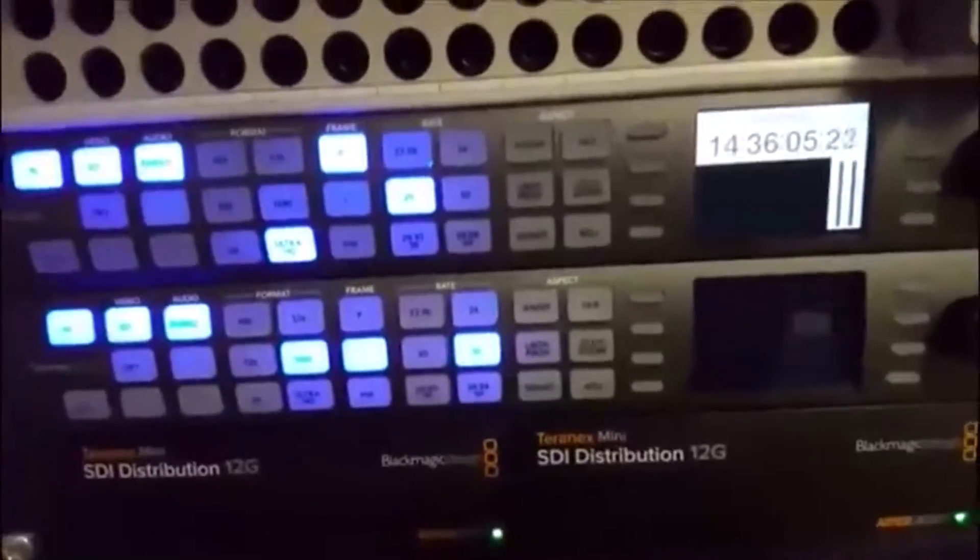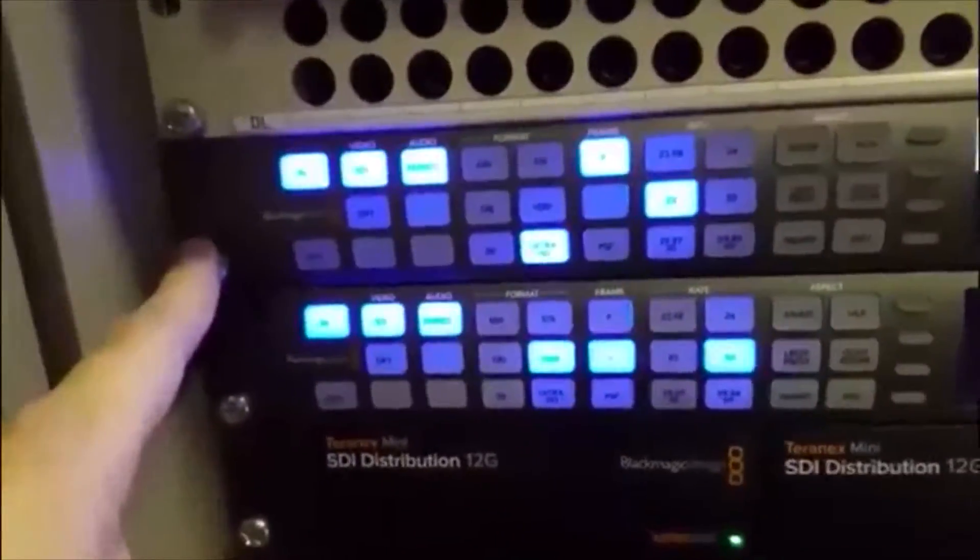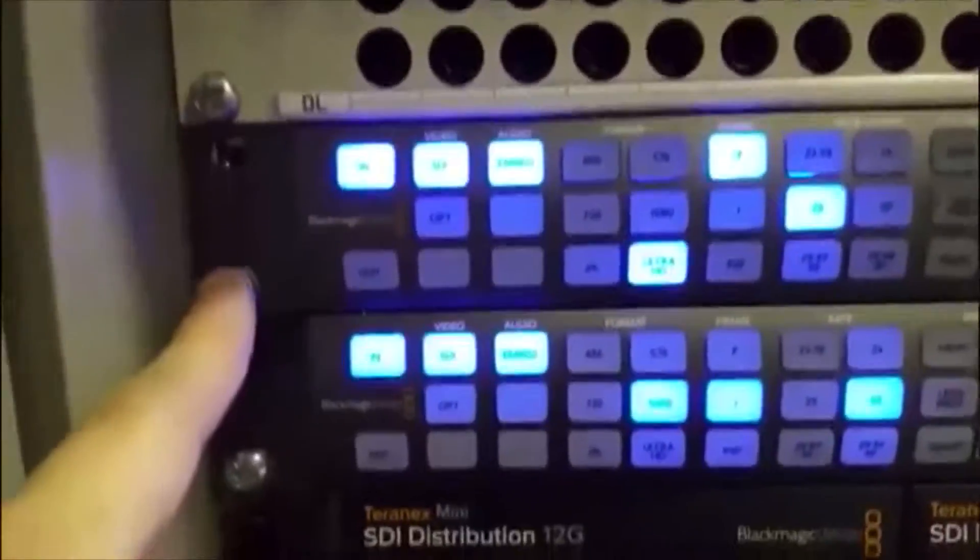You won't need to use this very much — it's all been pre-programmed. The only reason you might is if anybody came along and changed anything. In this particular case, the upper unit converts from Ultra HD down to 1080i, 1080i50.